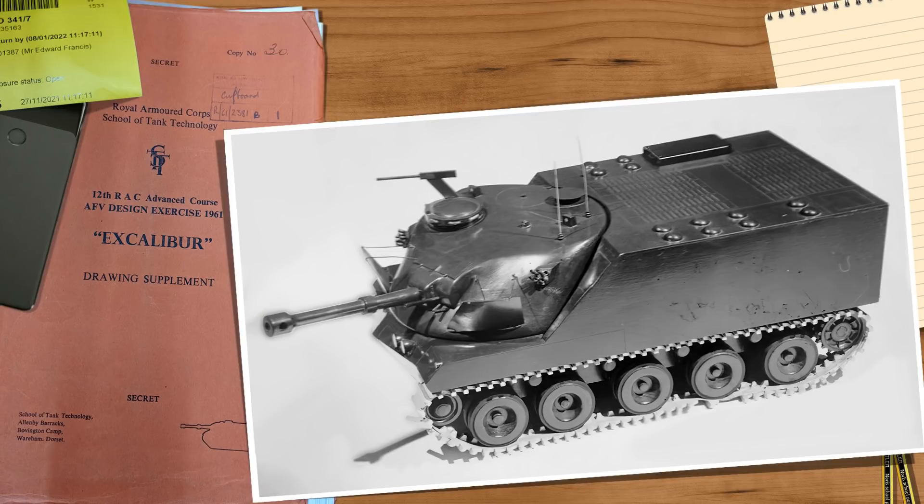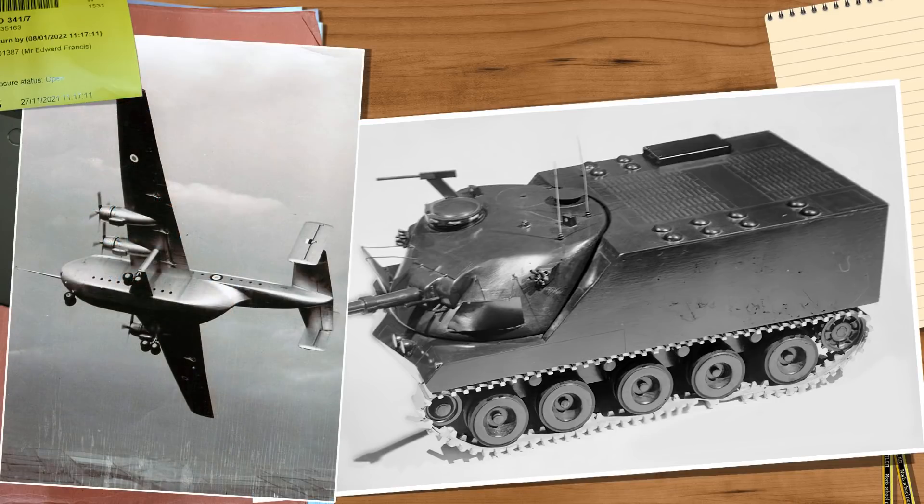This project called for a machine that had to weigh less than 30 tons, be able to fit inside an RAF Blackburn B101 Beverly heavy transport aircraft, and still be fully amphibious. The other requirements included excellent mobility and the option to mount a weapon capable of destroying any Soviet tank of the period, yet still offering a low profile as much as possible.